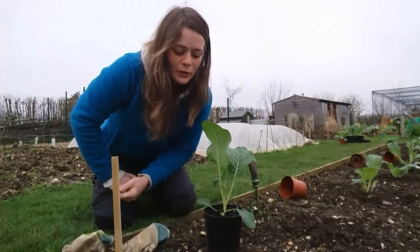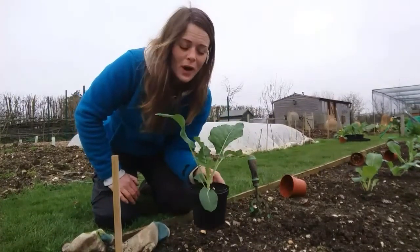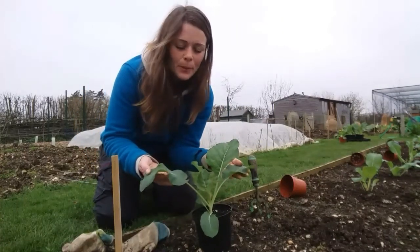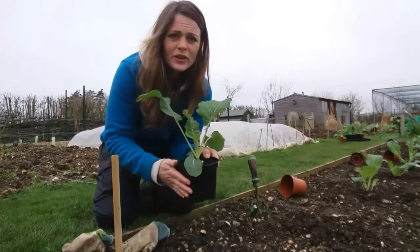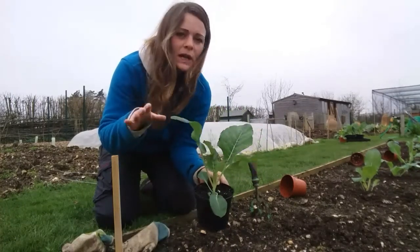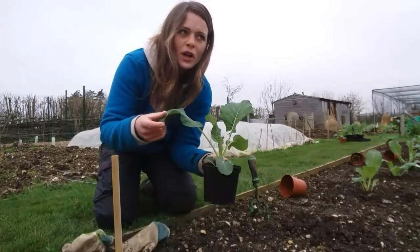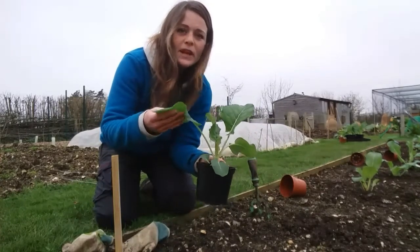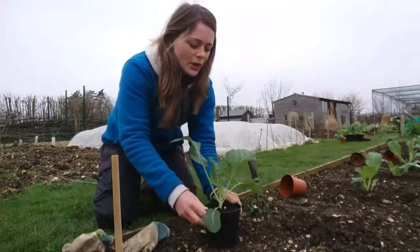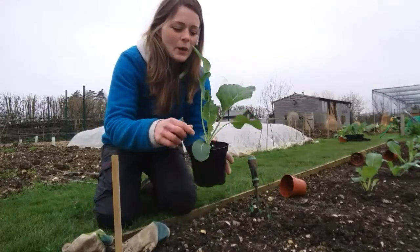Hi guys, so this is a follow-on video to potting or planting out your brassicas. I potted these cauliflowers up a while ago into pots in the glasshouse, which I did a YouTube video for, and then I said I would show you in March — because it's nearly the end of March now — how to put these guys on outside.